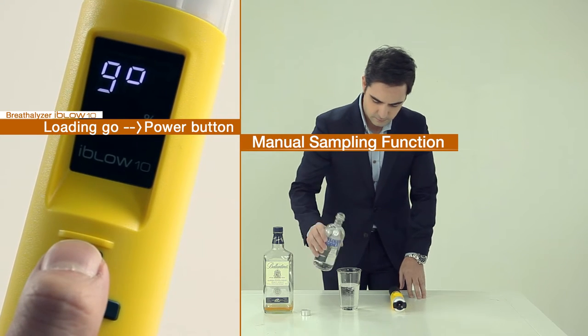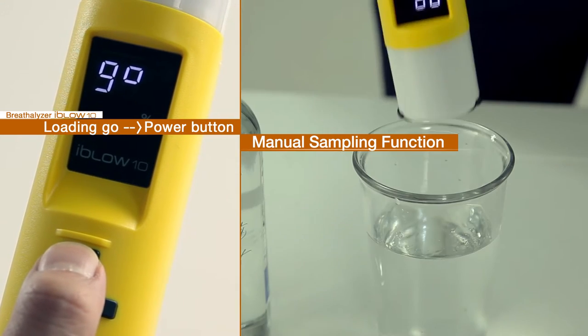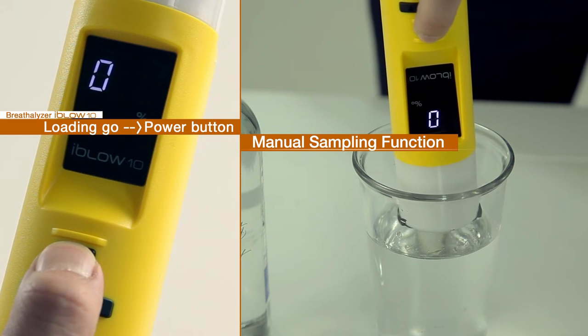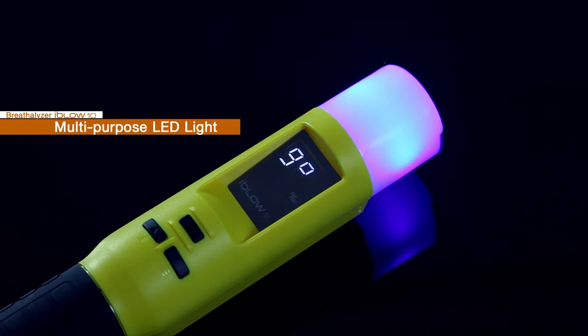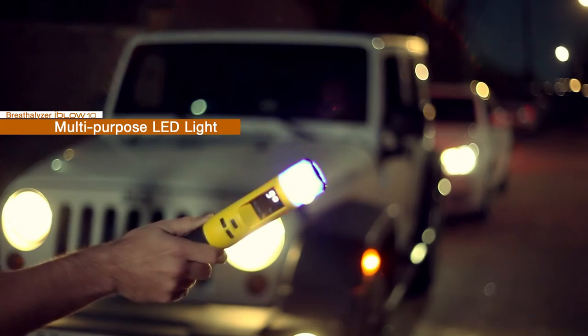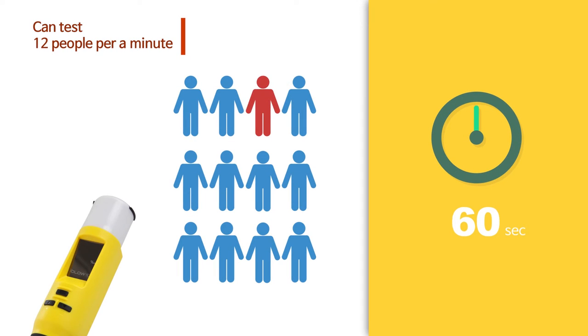If the subject did not breathe out hard enough, or when checking the alcohol content of a drink, press the power button once at GO mode for manual sampling. At night, go to the light mode to use the light. Continuous testing is possible.